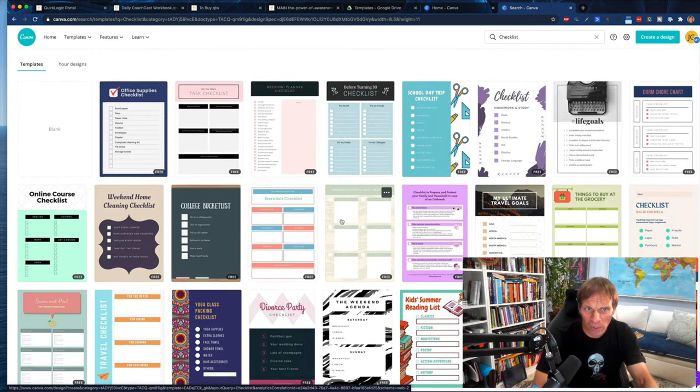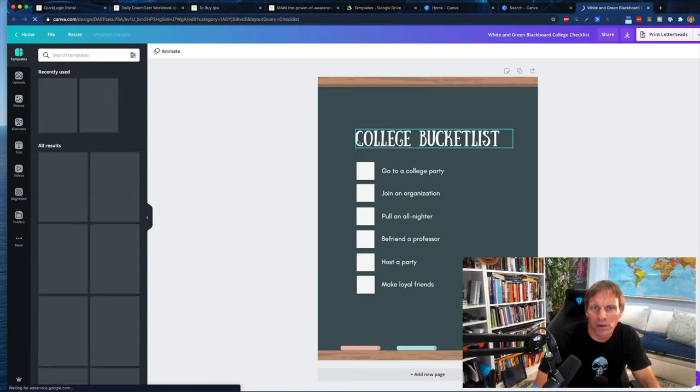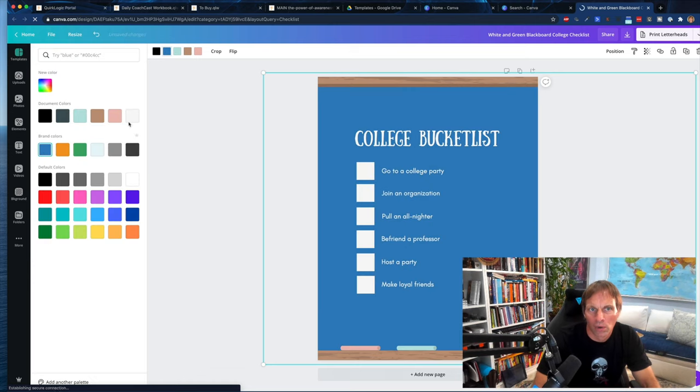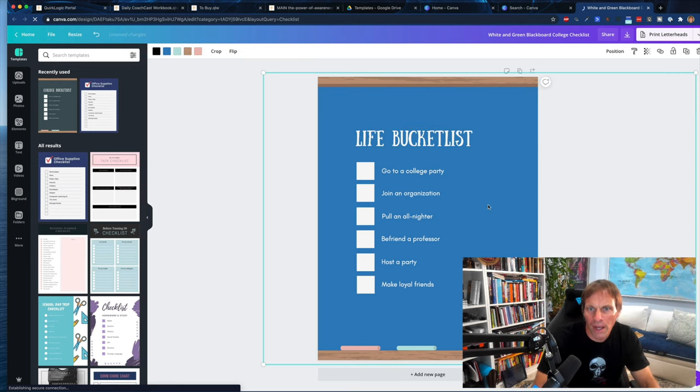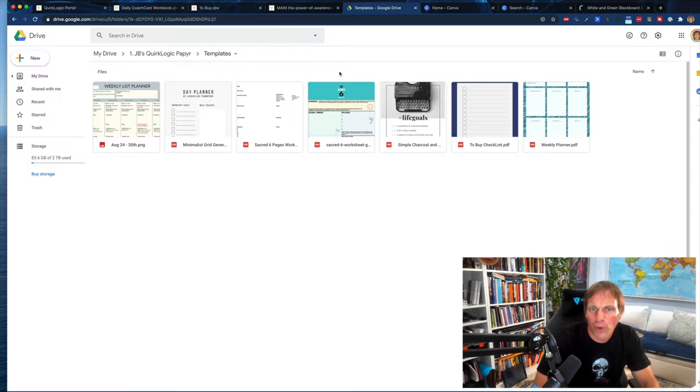So if you wanted to put a college bucket list together, you can come in here, change the color to blue, maybe rename it 'Life', build it out, and basically download it as a PDF — right here, download as a PDF — save it to my desktop, bring it into Google Drive, and now it's ready to be a template in this device. I think that's really super cool. I don't know many devices that do that.